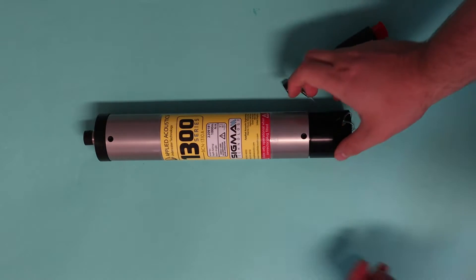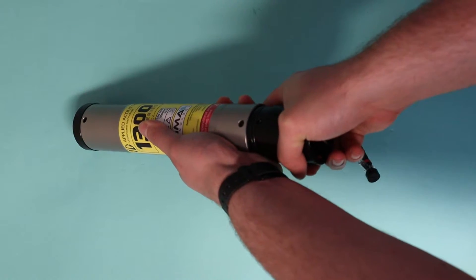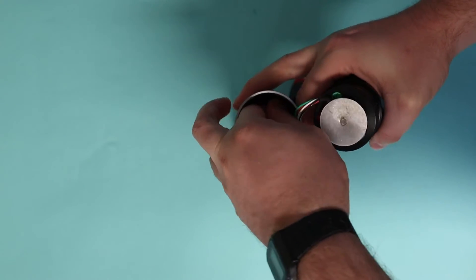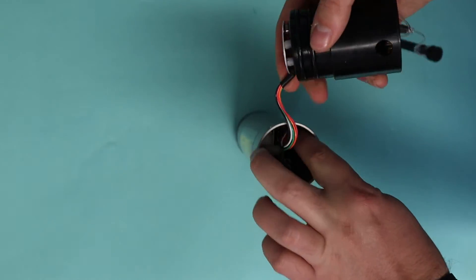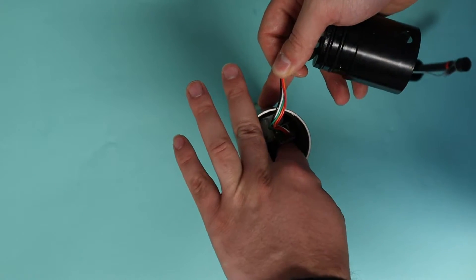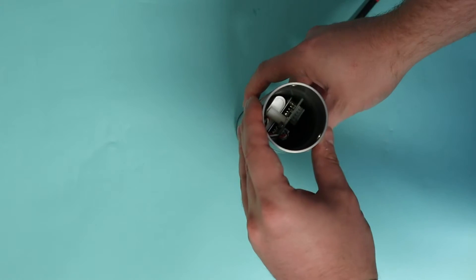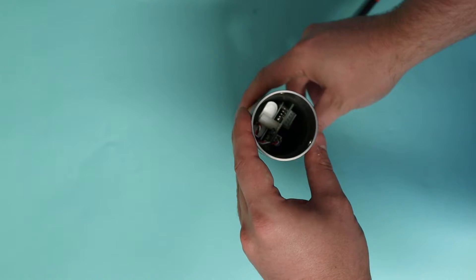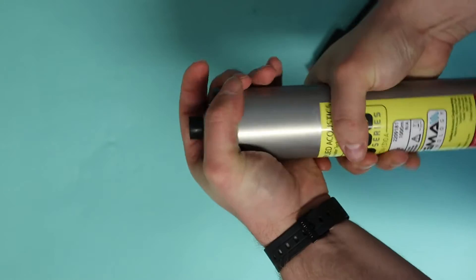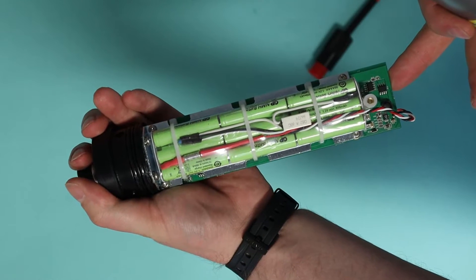Now it's time to disassemble the beacon. Starting with the end cap, hold onto the main body and loosely pull on the end cap. When the end cap is removed, you'll need to use a screwdriver or a finger to release the molex connector holding the wiring onto the end cap. To remove the body, simply hold onto the remote connector end and pull on the main tube. This will allow you access to the electronics in the battery compartment.